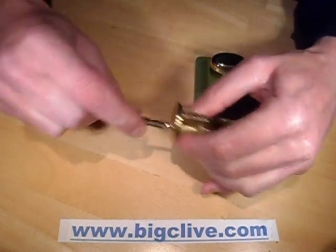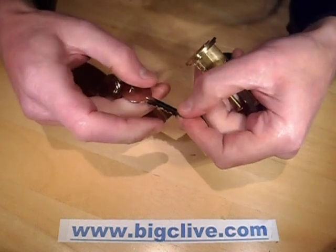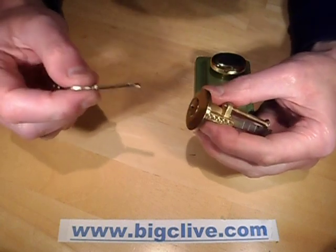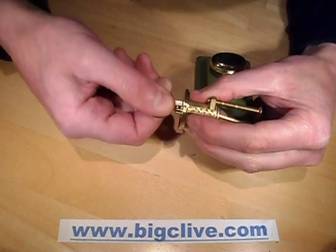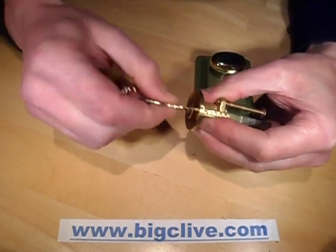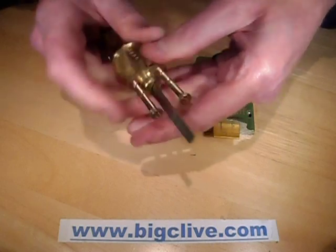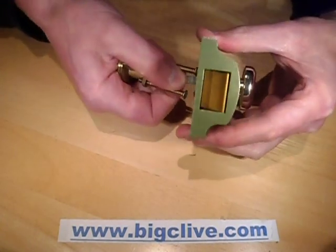What actually happens in these locks is that there are five pins, and there are five positions in the key. When you put the key in, it pushes the pins up, and when they all align, it can rotate — and if they don't align, it can't rotate. Easy enough. When it does rotate, that metal bar at the back rotates, and that opens the door.